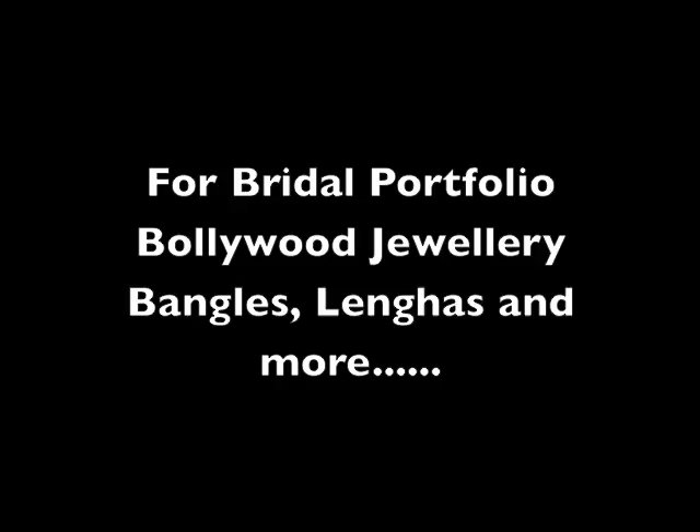Hi guys! I've recorded the Pakistani colour to button. I've done the makeup for this look — so this is how I've done it. Thank you.